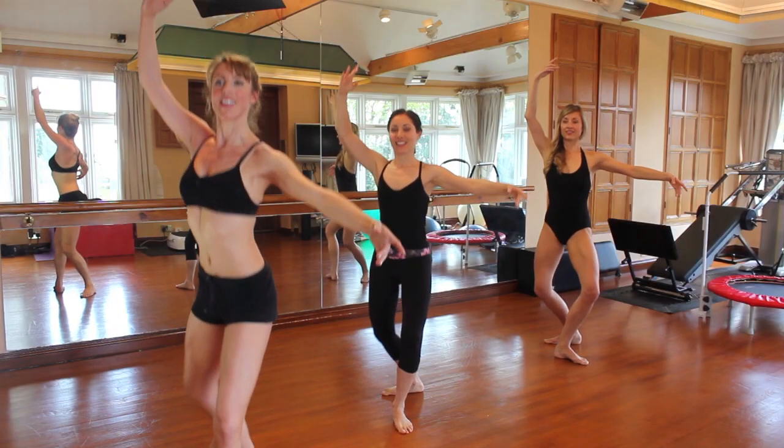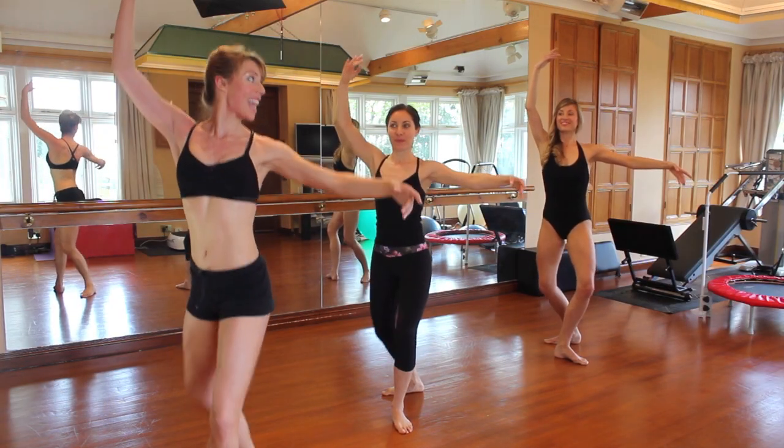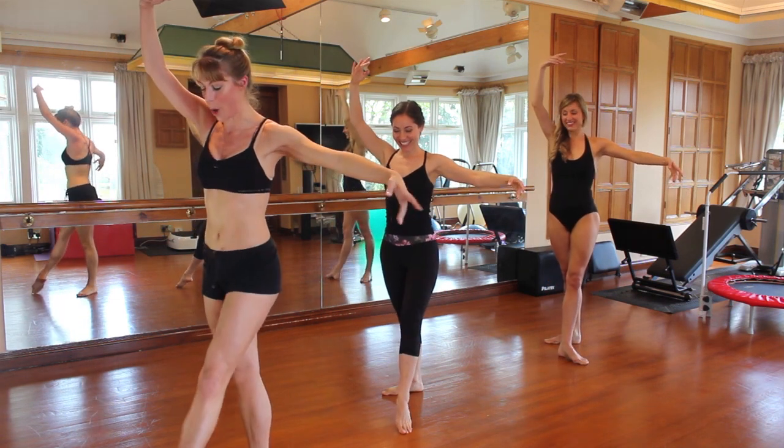Four — eight, seven, six, five, four, three, two, one. Stay with me — eight, seven, six, five, four, one. Straighten up, we're opening to the second.